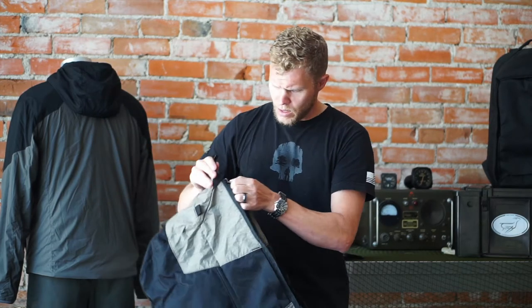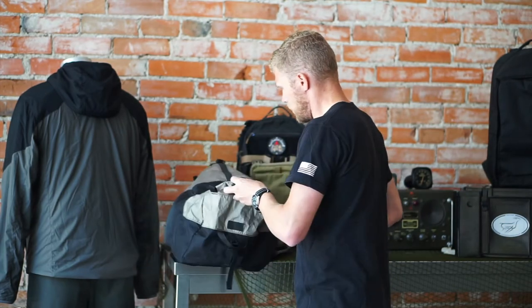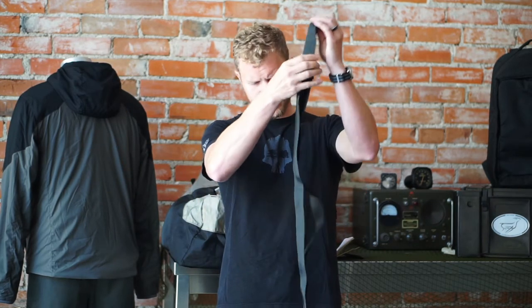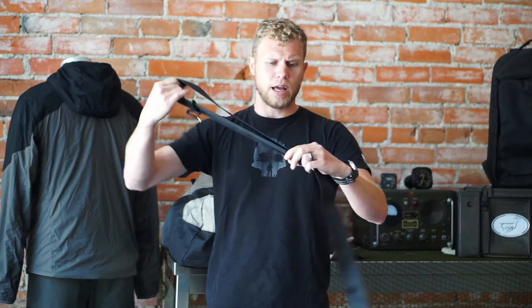Now going over the strap — you have a really robust strap. This is actually very similar to those of you that own the Parallax messenger bag. You're going to have the same buckle style for really quick adjustment, so if you wanted to adjust the length of the strap, you can certainly do that very quickly and easily, as you can see here.